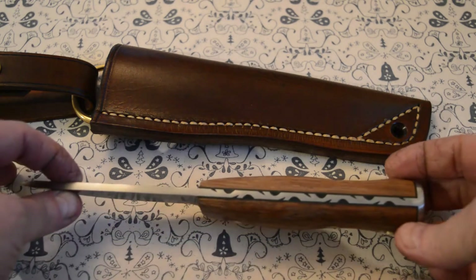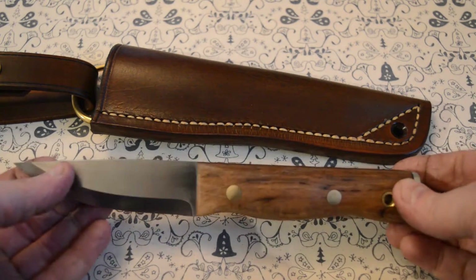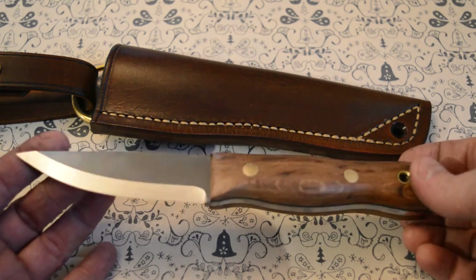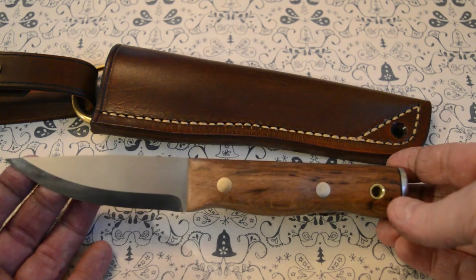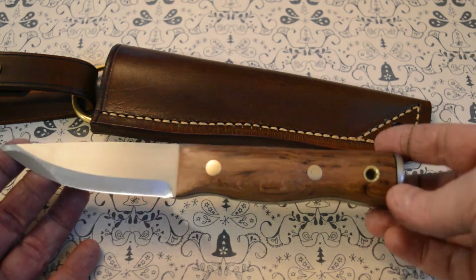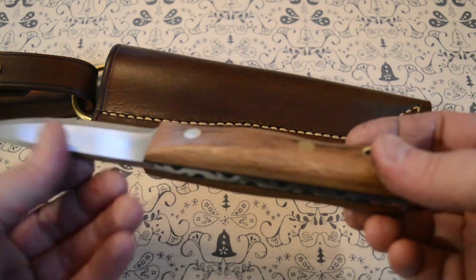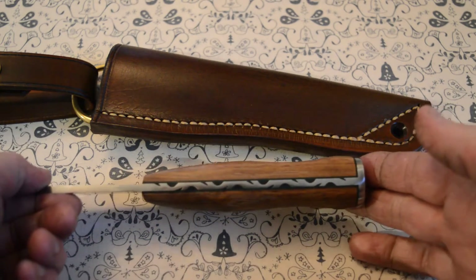It's 4 millimeter carbon steel, 59 Rockwell, accurately hardened to that. It's a Scandi grind, and that's a stabilized English oak handle with brass Loveless bolts and a brass lanyard tube.